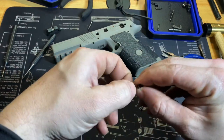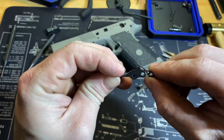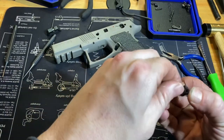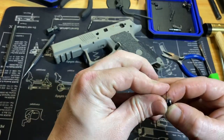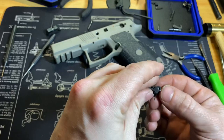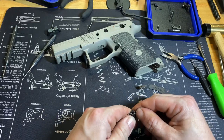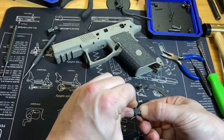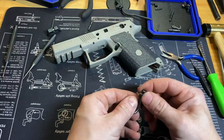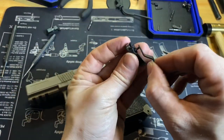The long leg sticks out and the short leg goes down into the hole in the trigger. Push that in there and start pushing the trigger down. With your thumb you can do this even when it's in the gun, it's just a lot more of a pain. Then slide your slave pin through and make sure it's flush on both sides.